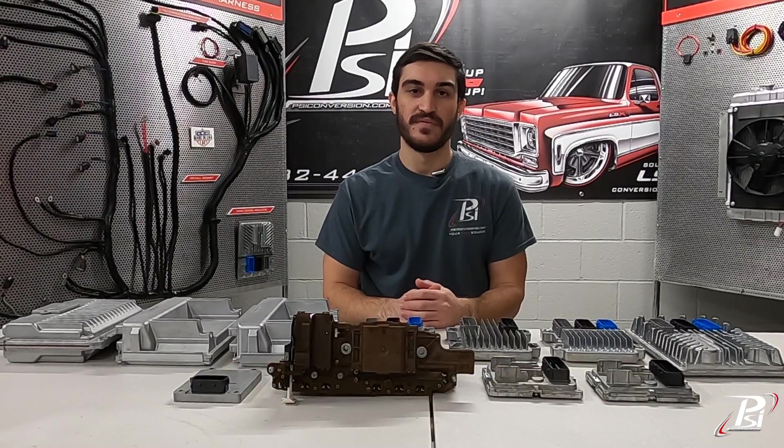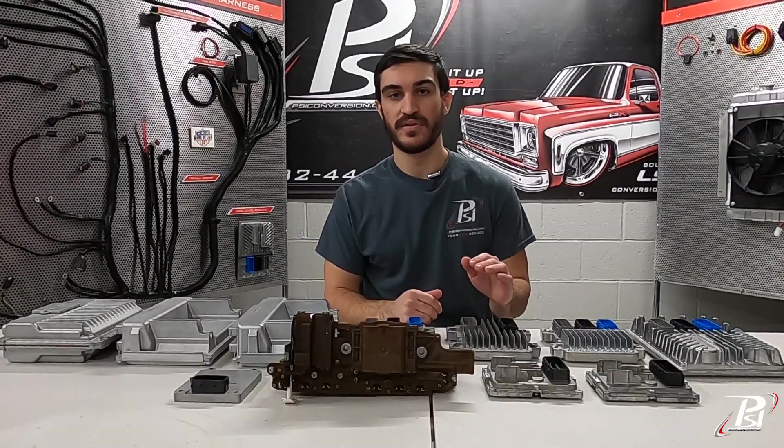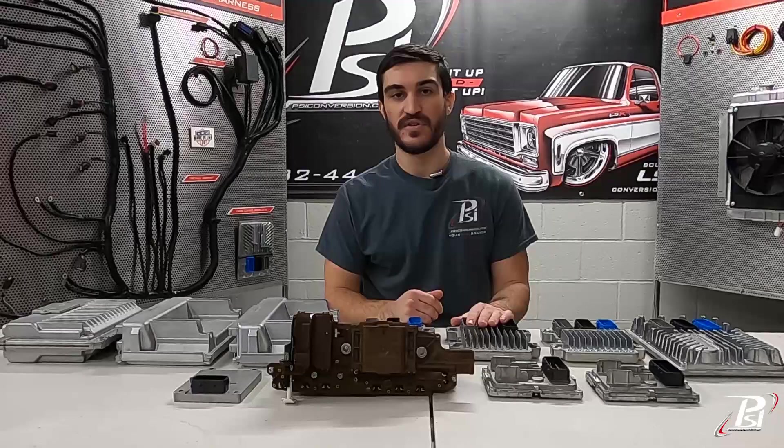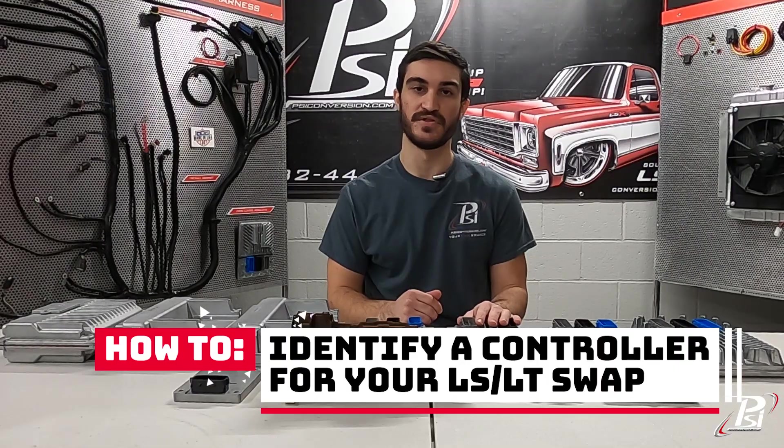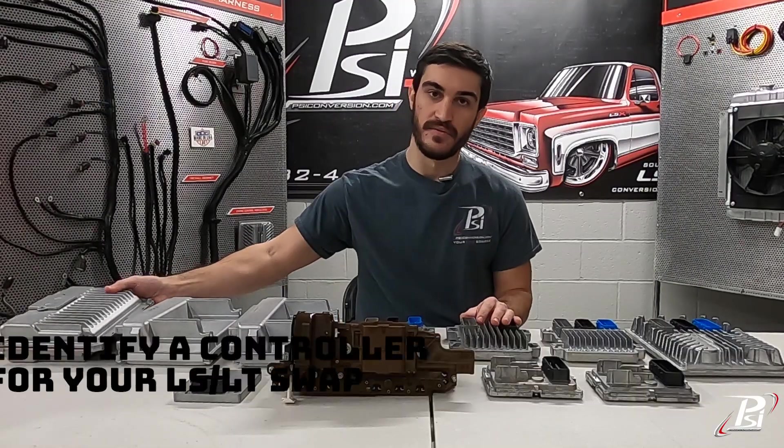Hey guys, I'm Matt from PSI Conversion and in this video I'm going to go over the controllers that we use in our standalone systems and show you how to identify the correct controller for your swap.